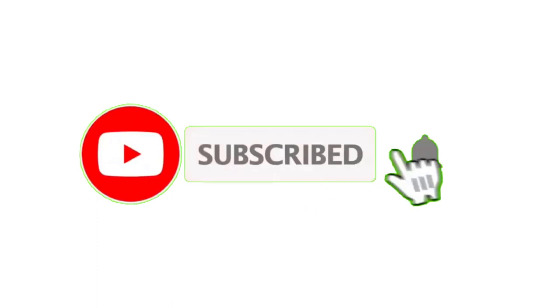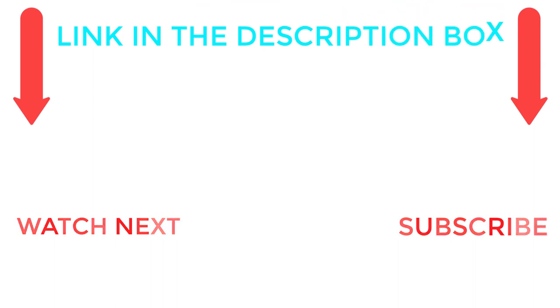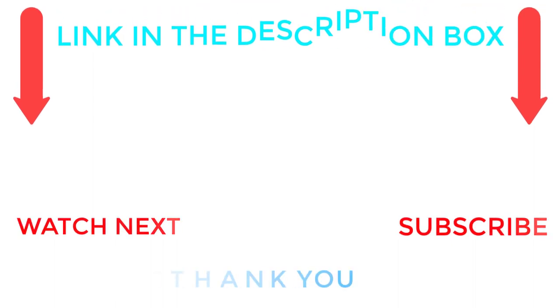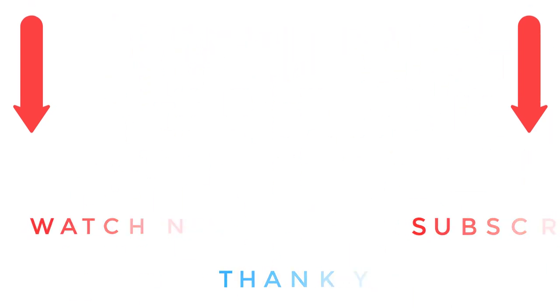That's all from my end. I make helpful videos daily, so do subscribe to my channel. If you need more information or want to know product prices, check out the description. For any questions, please comment below and stay updated with our cool products.